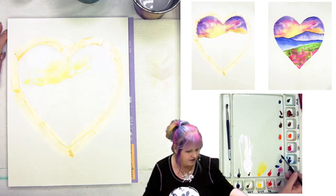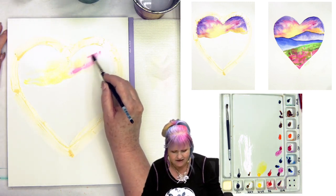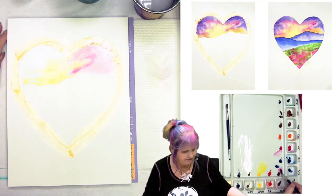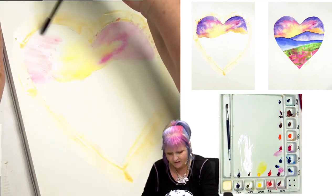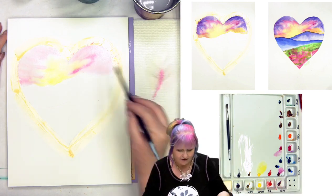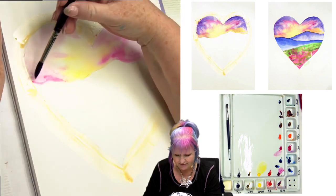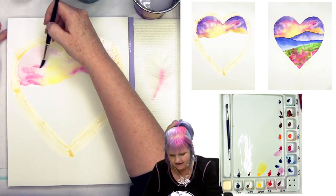Now I'm going to get a little bit of my Quinacridone, maybe even a little bit of my Opera Pink, into the outside of this yellow. I'm going to brush this out with the pink. I'm doing the Quinacridone because I want to come back with this purple — Quinacridone is the other part of that purple mix. I'm just getting stronger amounts of Quinacridone. You can see I come in and just paint it wet into wet. The paper is wet, my paint is wet, my brush is wet — everything is fully damp.